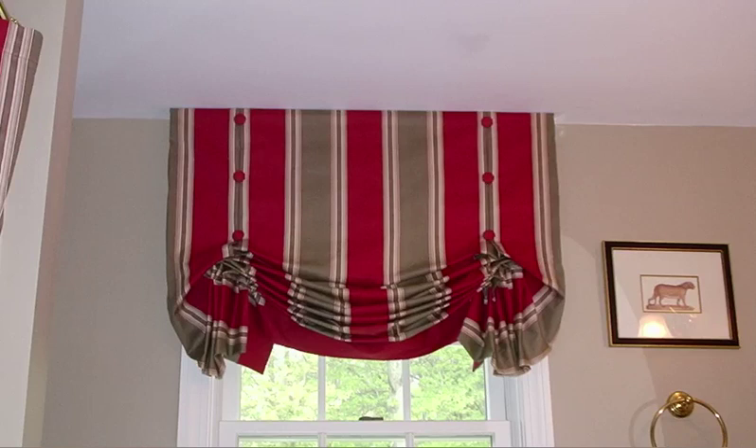Hey there, Jenny T here with SimpleSewingProjects.com, and I'm getting ready to make my London Shade Valances for my two windows in my office in my new home. I will be sharing all the videos I take as I make this valance, so make sure you visit my Facebook page or visit SimpleSewingProjects.com so you can follow along.